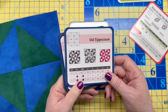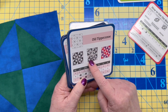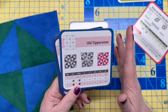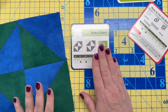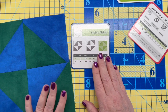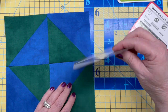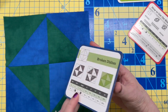A more complicated block might be all little half square triangles, and the card does kind of show you how to construct it, but it doesn't give you step-by-step instructions. I think you need to have at least basic — maybe a little beyond basic — knowledge of how to construct a block. It does give you a grayscale version and a color version.